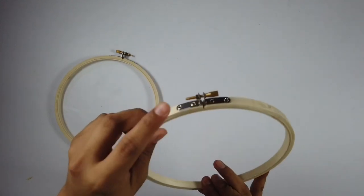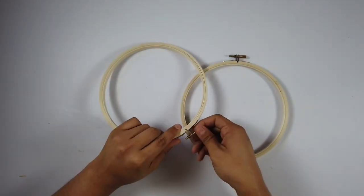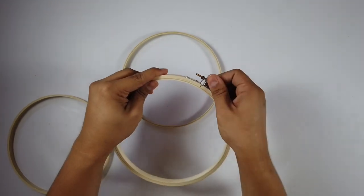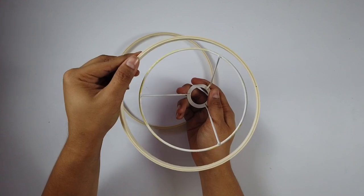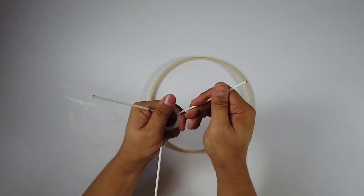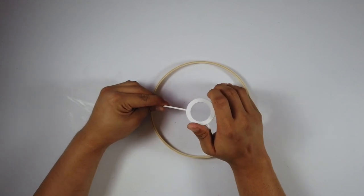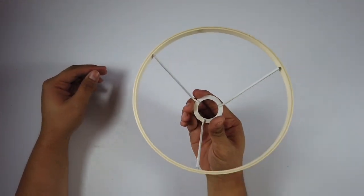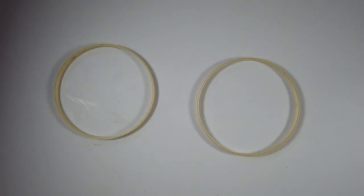We need two embroidery hoops — size of your choice. Now it's time to unscrew them because all we need is the inner part of the embroidery hoops. As I place the metal bone structure, it doesn't fit, so we need to customize it. I am cutting the metal part away from the ring and bending it to make sure it fits perfectly to the inner part of the embroidery hoops — and you can see it fits perfectly.